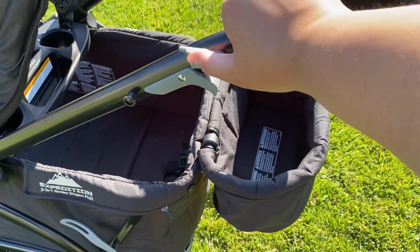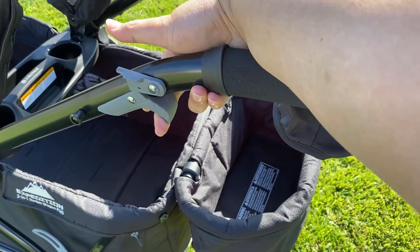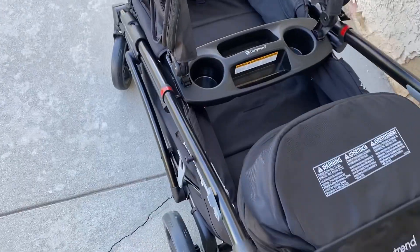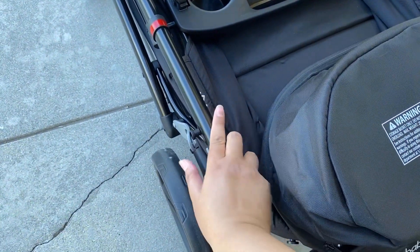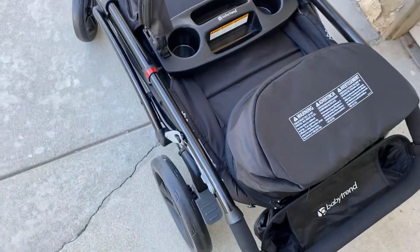To fold the wagon, there is a lever on the release handle that you need to move aside before engaging the folding mechanism. Once folded, there is a lock on the side that you need to attach manually to keep the wagon closed for storage or when loading and unloading it from the car.